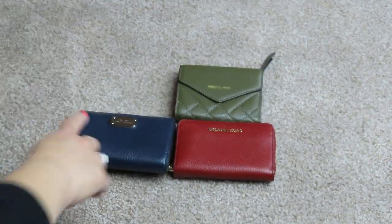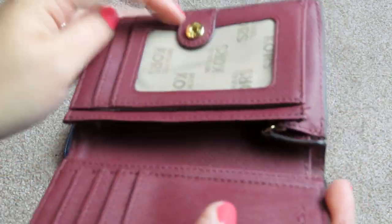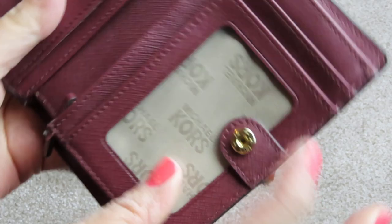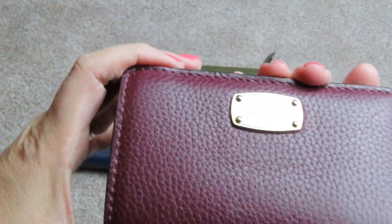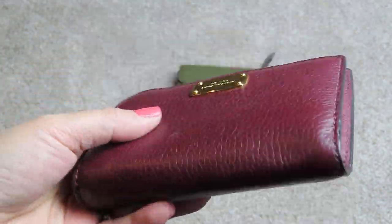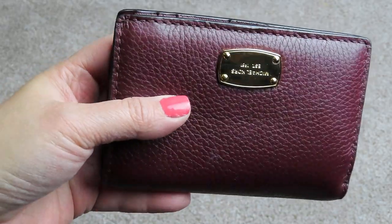So there it is in navy blue with silver hardware, and then I have this one here with gold tone hardware — it's the same style as the blue one I just showed you. I don't have the tag for this one either. It also has a coin compartment, and even when there's a lot of stuff in here, it does stay closed nicely — it's got a strong snap, which is nice. I love this color. I wish I knew what it was called. It's like a burgundy — it looks a little purplish on camera, but I think it's really pretty.